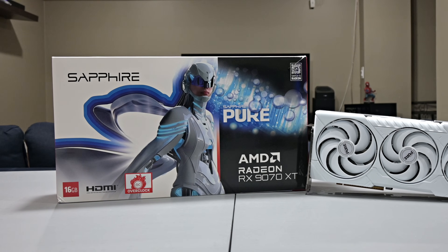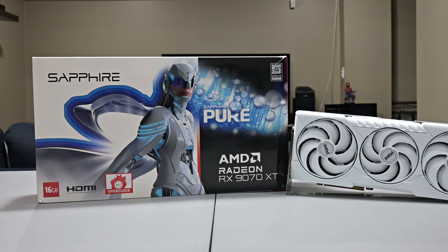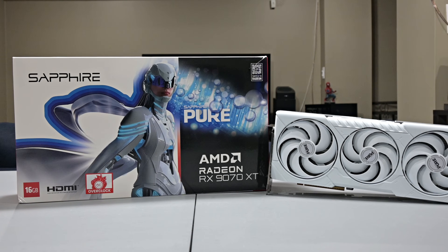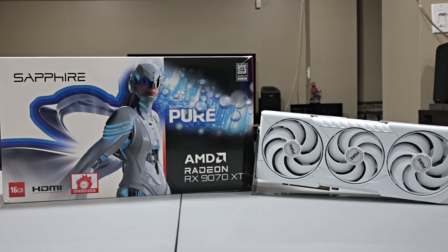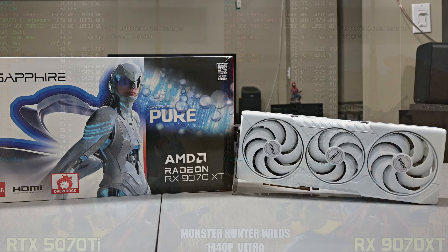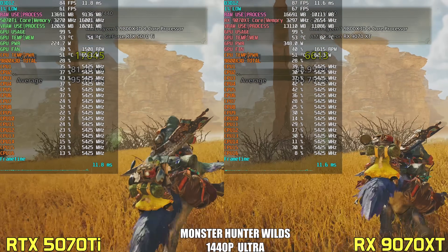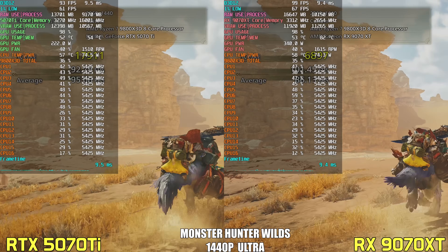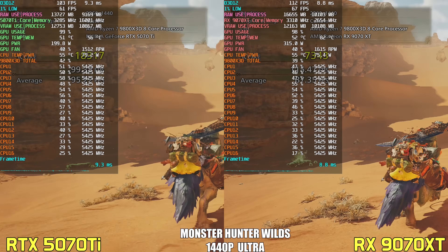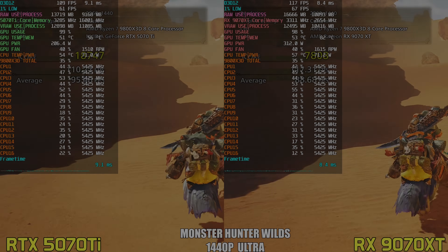If you're someone who has an RX 9070 XT and you've noticed some fairly high power draw and or temps while gaming, you'll definitely want to consider what I'm about to show you in this video. In my full review, I praised the card's strong raster performance and value, but the power efficiency was rough, especially when compared to Nvidia's RTX 5070 Ti. What if I told you there's a way to tame this GPU, lowering power, temps, and noise, without losing a single frame? In fact, I was able to match or in some cases even beat stock performance, all the while pulling way less power.